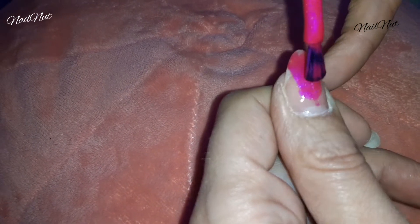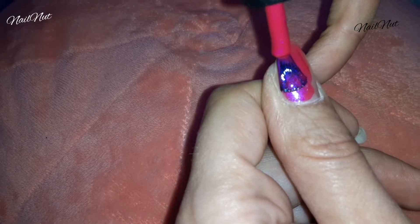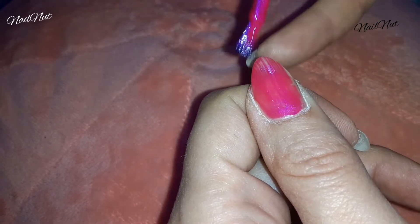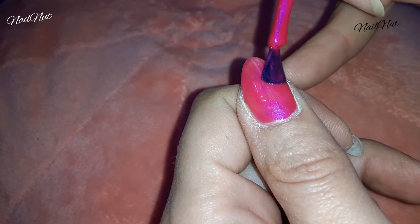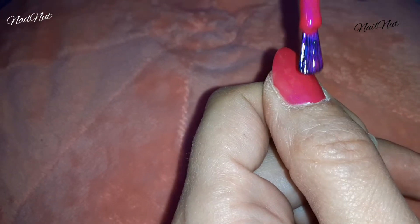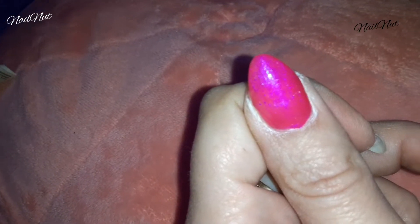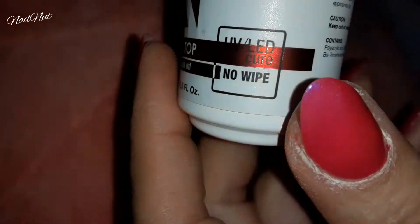I tend to go for very pink stuff because that's what I like. I'm not a huge fan of very dark colors and don't wear them very often, but pinks seem to complement my skin tone. I did just one coat of this, and I made sure to encapsulate the tips of my nails.